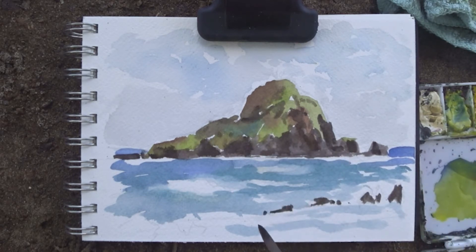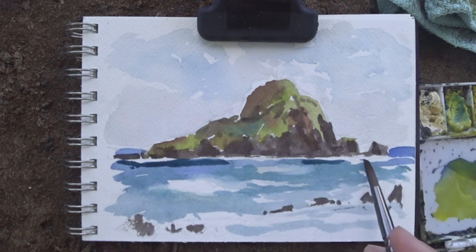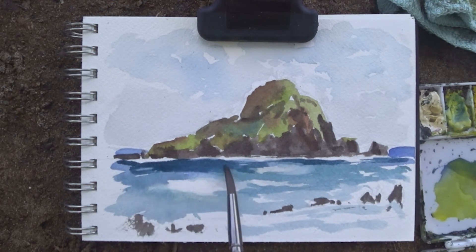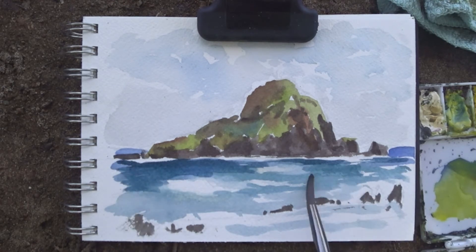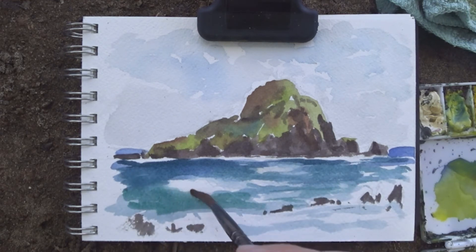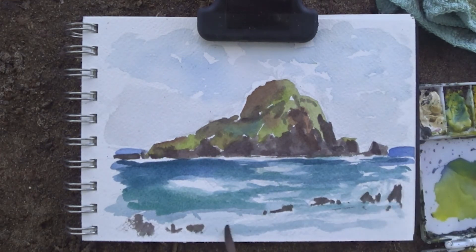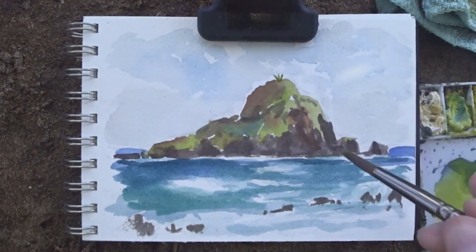I'm always experimenting. Sometimes I do like building up in light washes — it depends on the scene and how much time I have. When I'm doing small plein airs like this, especially if it's a sunset or something very quickly, I paint as directly as possible. I don't have time to do a bunch of different layers. As you can see, I glazed the ocean once again to really give it strong saturation.